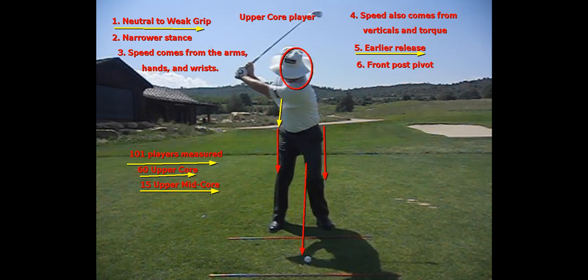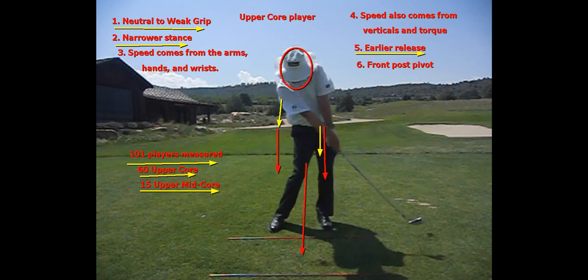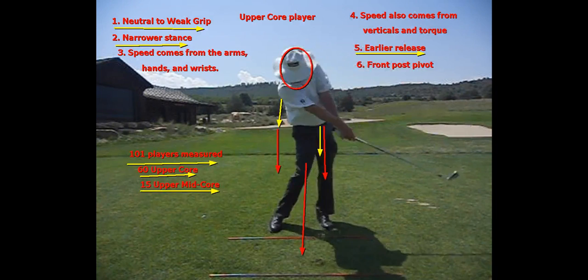The pivot is around the front post. You're going to see that my left hip is staying pretty much where it was — I'm pivoting around my front leg. I'm also going to have that narrower stance. And because my body isn't rotating that fast, I'm going to get speed through my arms, hands, and wrists. My arms swing past my body and pull me around.